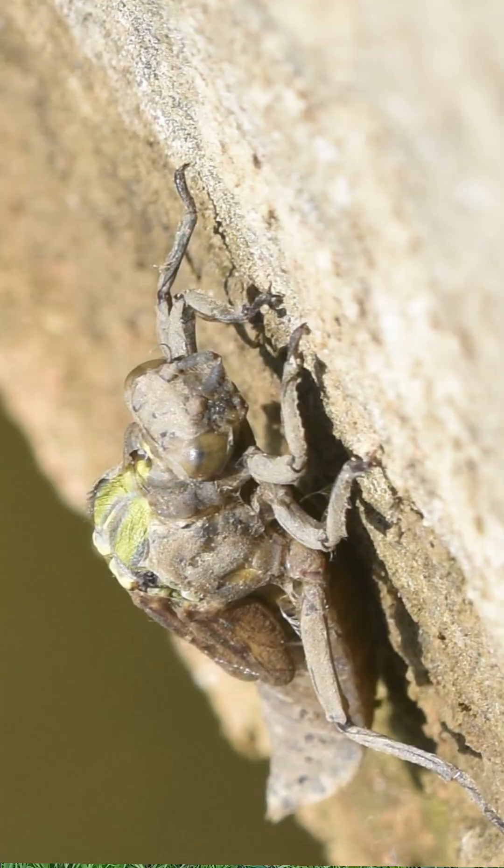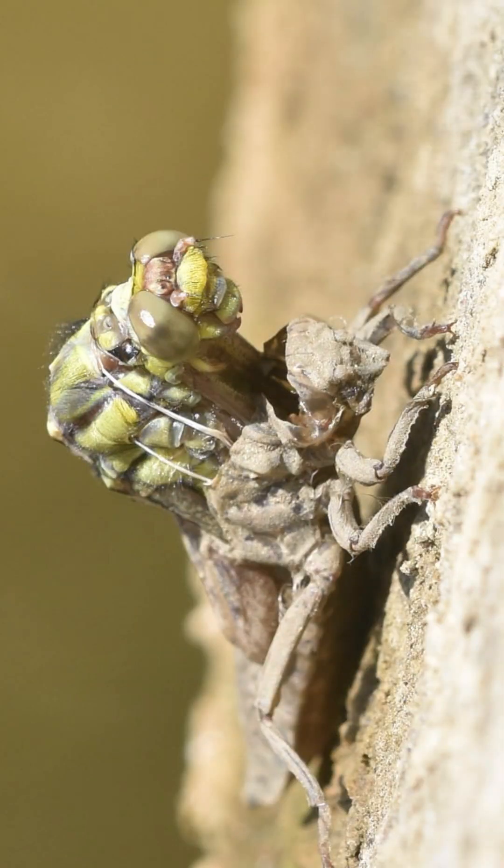The first stage is freeing itself from the nymph. You can see that characteristic crack down the back and across the back of the head — that's the animal pumping itself up to free itself. As the animal emerges, you can see those white filaments alongside its body. Those are tracheae, so they're unblocking the holes that the adult dragonfly uses to breathe. This is part of the process going from an aquatic life cycle to a terrestrial life cycle.